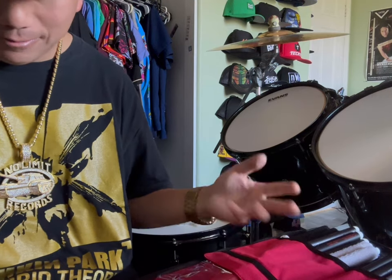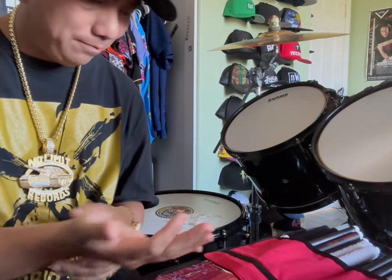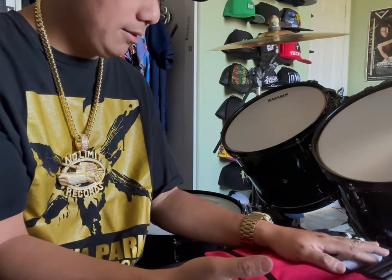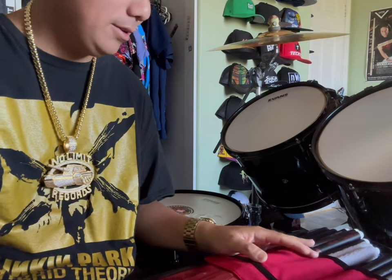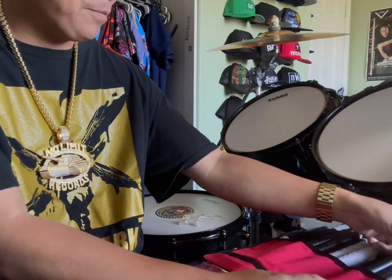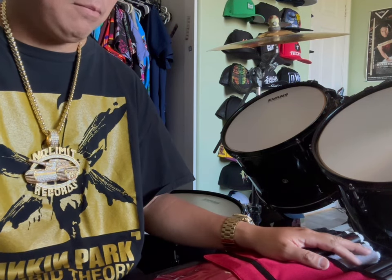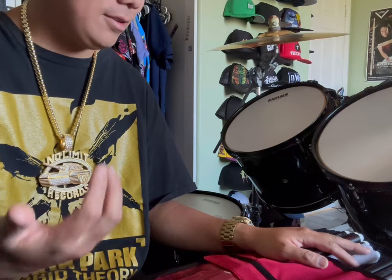With wooden drumsticks I was getting hand fatigue and wrist pain. With A•Head drumsticks, since they absorb a lot of shock and the rebound is still great, I don't have any hand fatigue at all — my wrists feel great and I play a lot better. Some drummers prefer wood, some prefer these polyurethane aluminum-core drumsticks, but for me, if you want to play better for long periods without pain, go for A•Head.